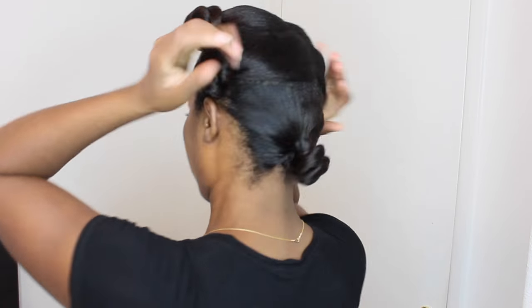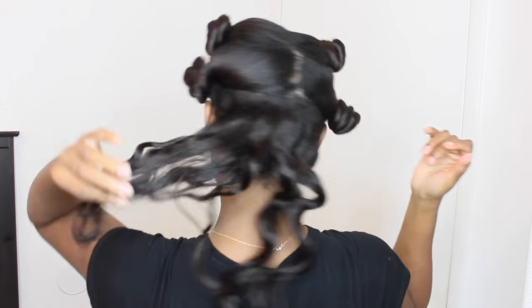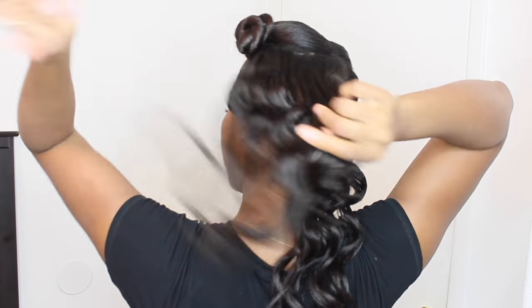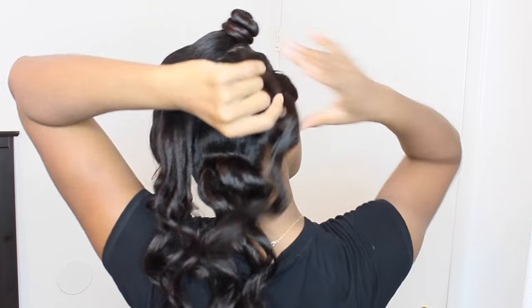Before I take down the bantu knots, I put a little bit of coconut oil on my hands to make sure there's some moisture and to help prevent breakage as I'm taking them down. I slowly take them down, and I really love how the curls came out — they actually held up for a while.